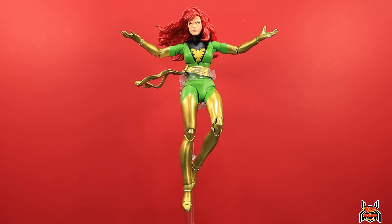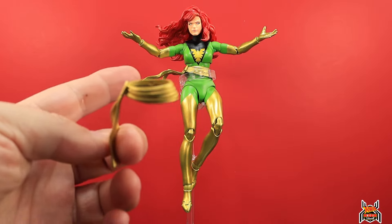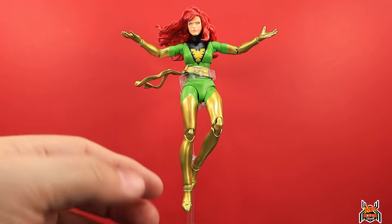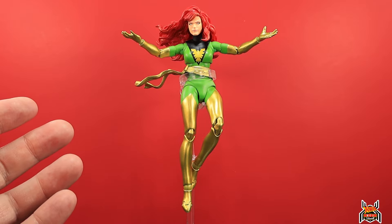Here is the Jean Gray figure out of the package and it is a really good one. It has cool swappable things like the belt sash — you can swap it out so it flows in the wind, which is cool. We also get three head sculpts, and the paint is absolutely perfect on this figure.